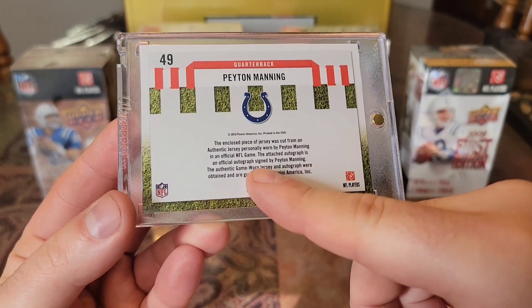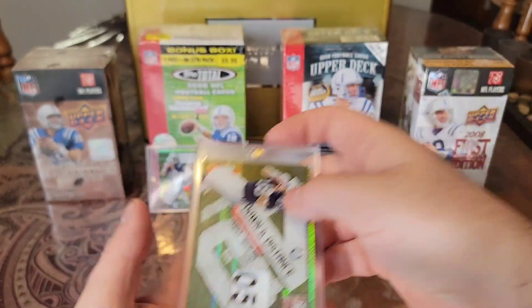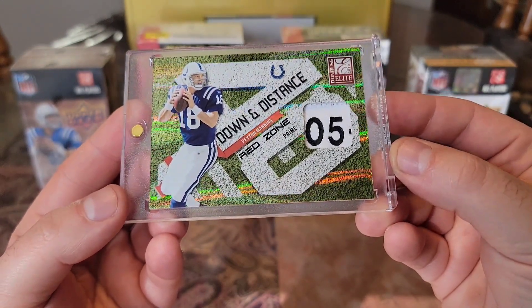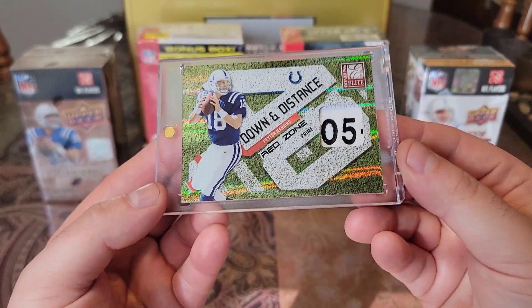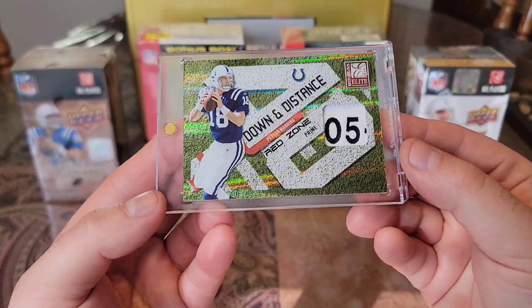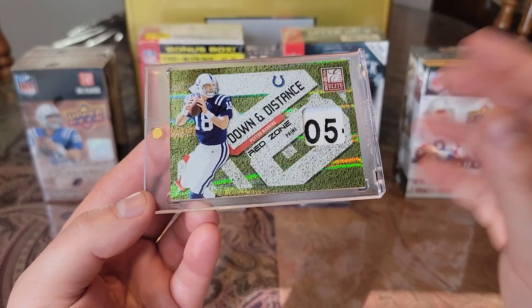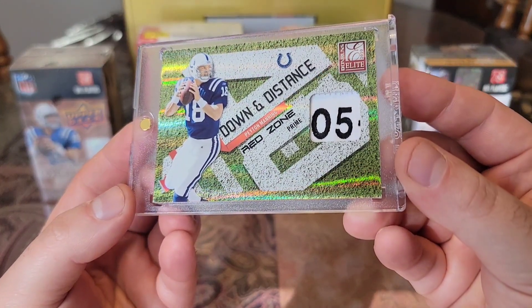If you read the attached autograph — officially autographed, signed by Peyton Manning, authentic game worn jersey. But if you check it out, there's no auto. But you do have a piece of game worn laundry tag, which is so nasty. Any time I can come across a laundry tag card, I always try to grab it as fast as I can. Just the fact that you have the 05 from the laundry tag. On the back it says autographed, so this was supposed to be a sticker auto — which I'm not the biggest fan of sticker autos, I prefer on-card autos. So I think it just looks so much better without the auto, and then you got that nice laundry tag.